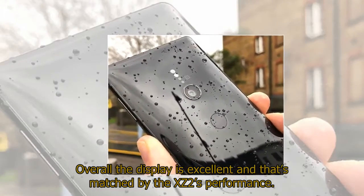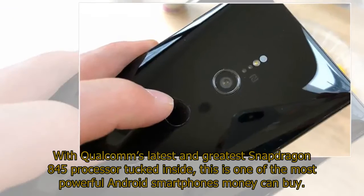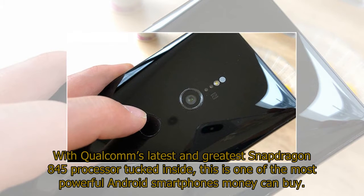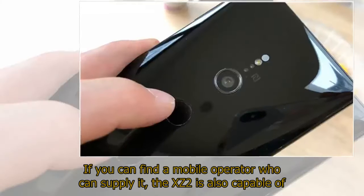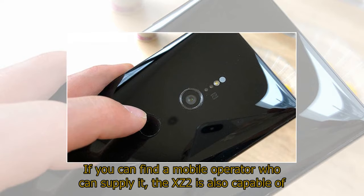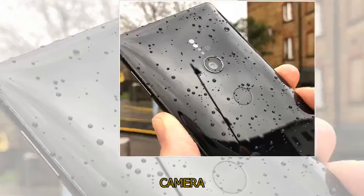Overall the display is excellent and that's matched by the XZ2's performance. With Qualcomm's latest Snapdragon 845 processor tucked inside, this is one of the most powerful Android smartphones money can buy, with the device breezing through tasks without breaking a sweat. The XZ2 is also capable of lightning-fast connection speeds up to 1.2 Gbps with the 2nd generation Gigabit LTE.